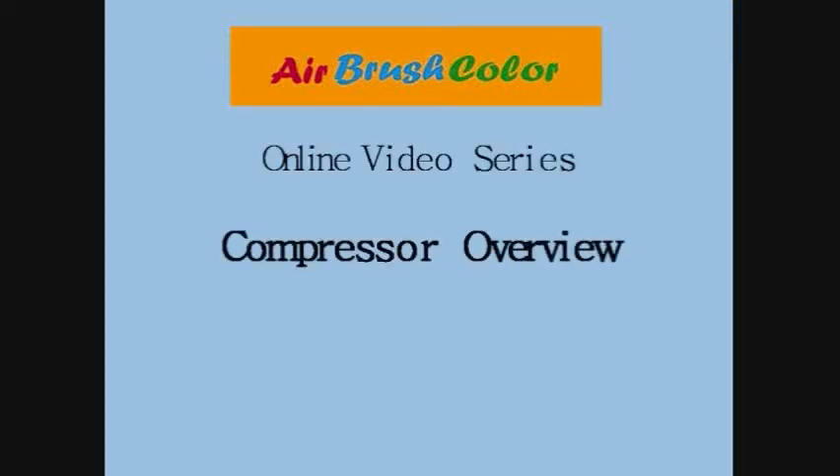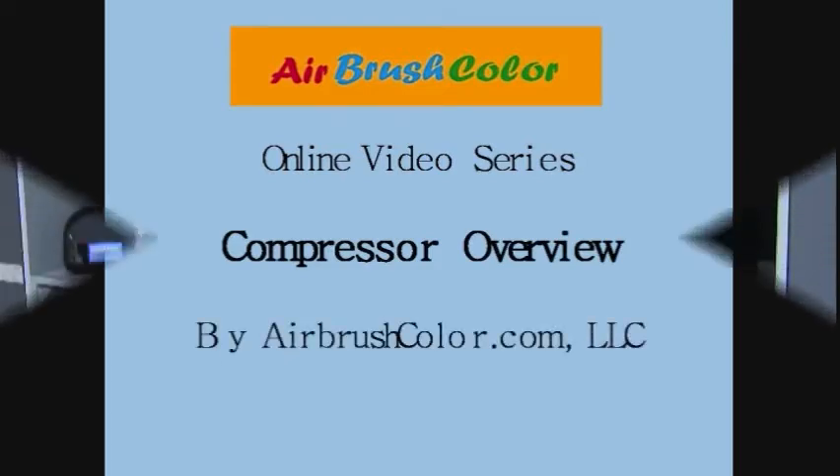Welcome to Airbrush Color's online video series, Compressor Overview, by AirbrushColor.com.